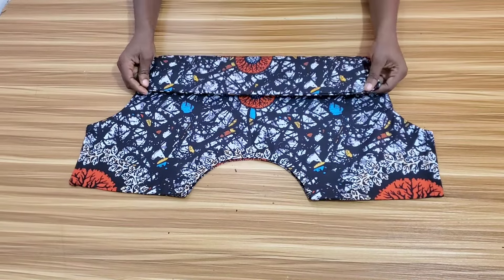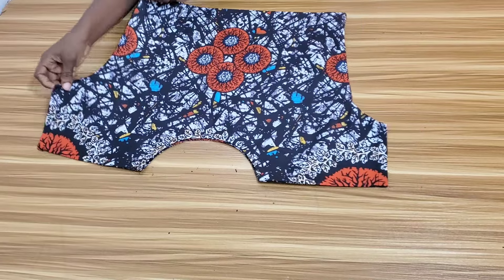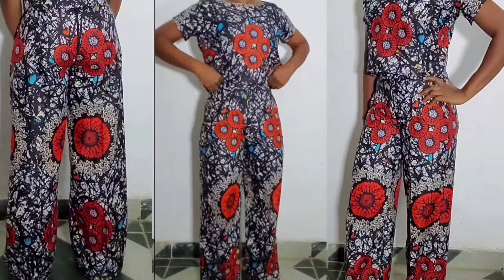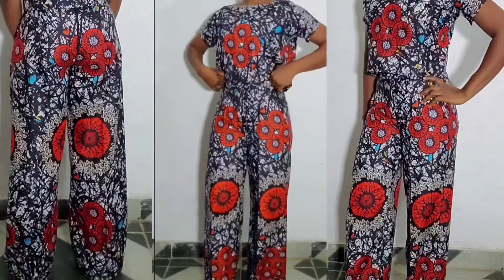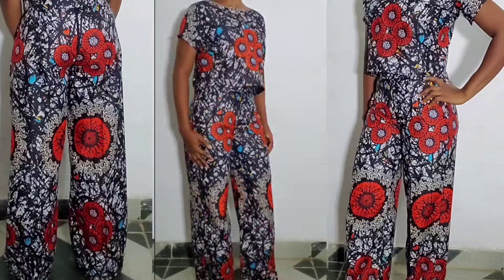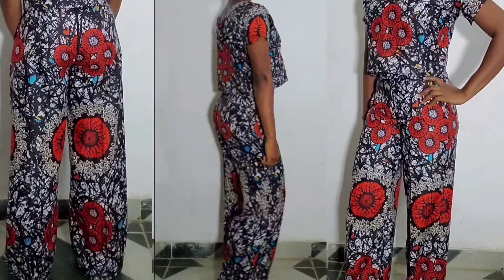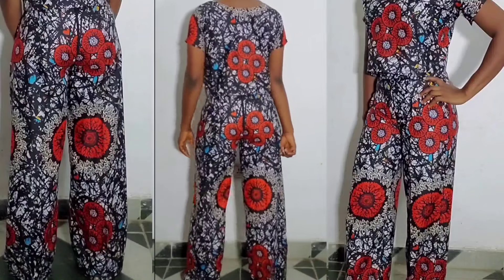This is the final look of the top. You can see that it is very easy and simple to make. Thank you so much for watching. I hope you find this tutorial helpful. If you haven't subscribed to this channel, kindly subscribe, and do not forget to give this video a thumbs up. Bye, see you in my next one.